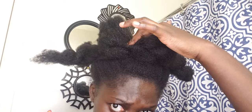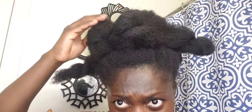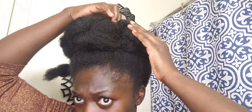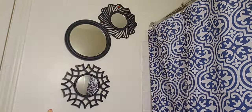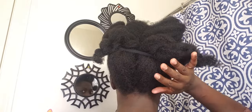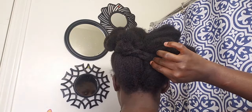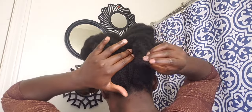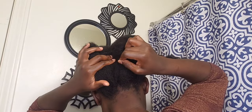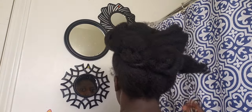To get started, I put my hair in a hair puff and I use my hair band to push my hair up so that my hair can be in a puff. Then I went ahead and sectioned part of my puff and tucked it under the hair band that I used to do the hair puff.